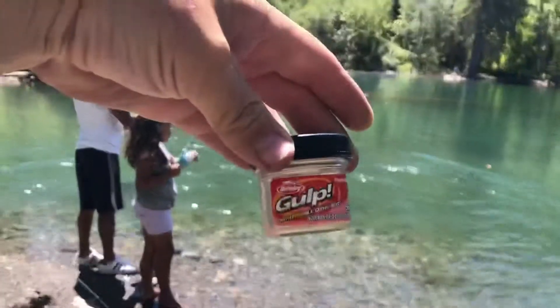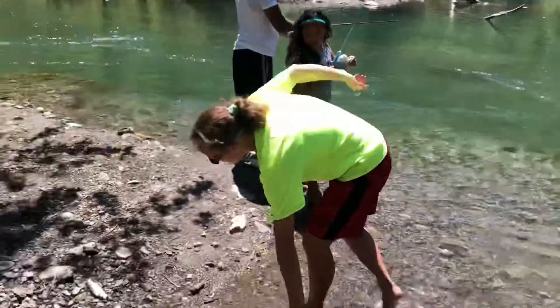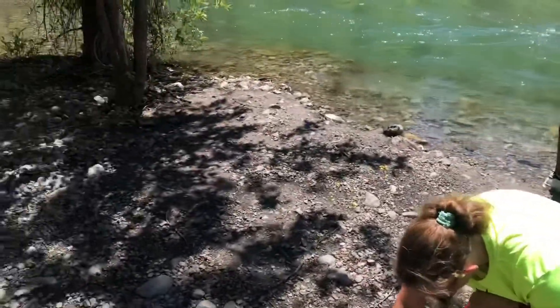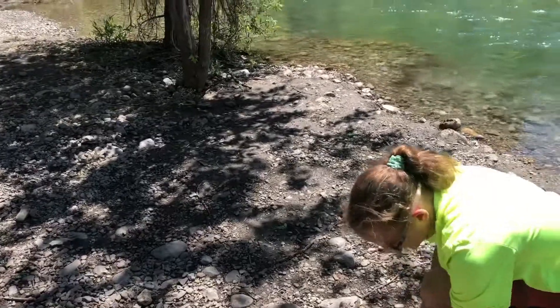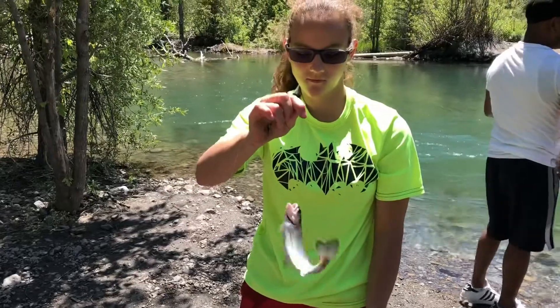She killed it on power bait on a treble hook, then she killed it on a worm, and now she's killing it on these gold salmon eggs. Hold it up — hold it up with the line. There you go.